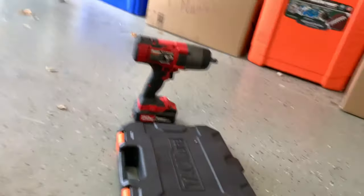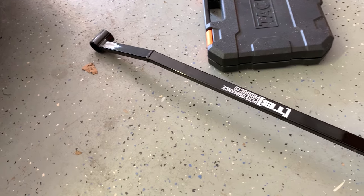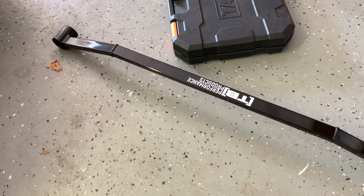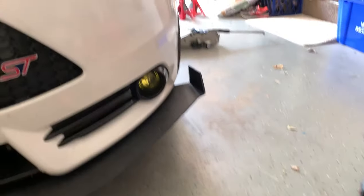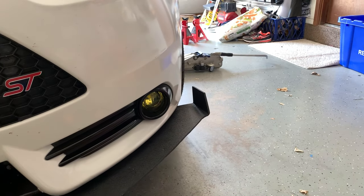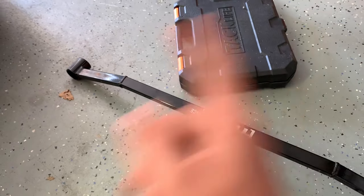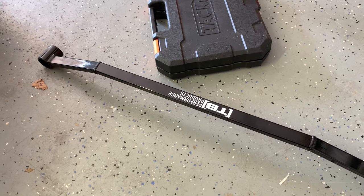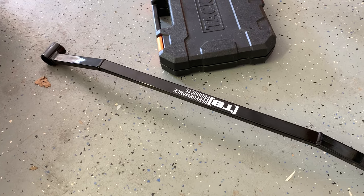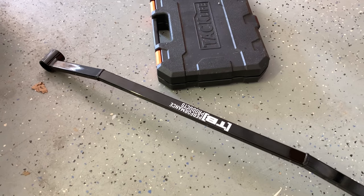We just have to put them on and torque them at 110 foot pounds, and then also turn them a quarter of a turn after that to make sure they are tight enough. Hopefully this will help with grip during launches and steering feel, and just kind of help the car feel a little bit better. Let's go ahead and get started.